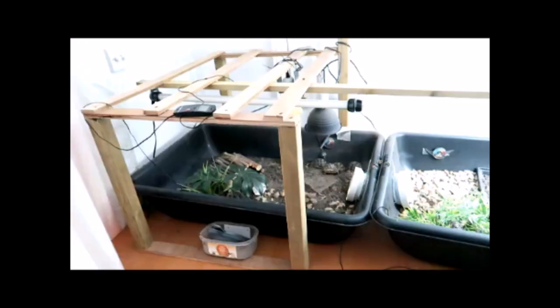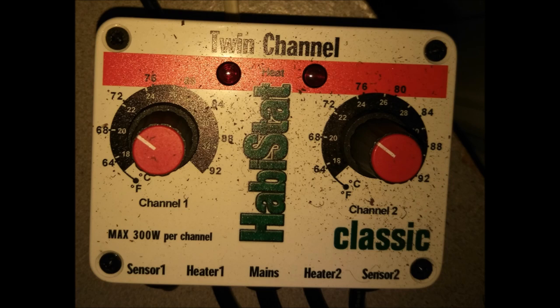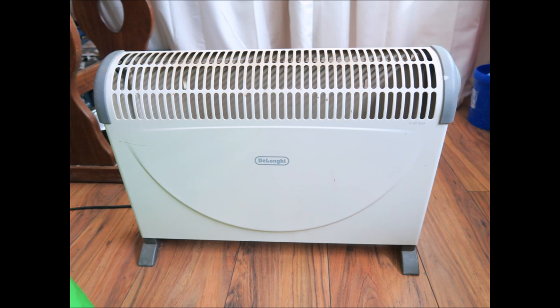I have the UVB strip light and UVB basking bulb on timers — on for about 12 hours a day in summer, and in winter I reduce these to match the daylight hours here in the UK. The yellow ceramic bulb heater is plugged into a Habistat thermostat and will kick in if it drops below 22°C. I've also added a thermostatically controlled heater in the room as the radiators are switched off, to keep the room warm especially on cold winter nights.